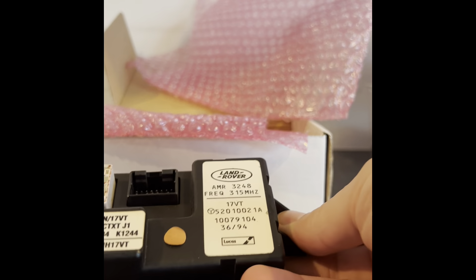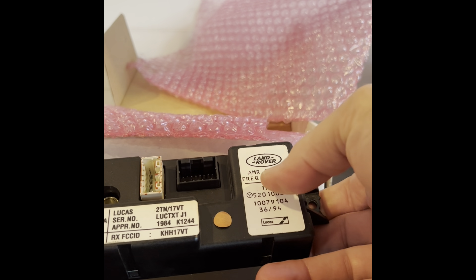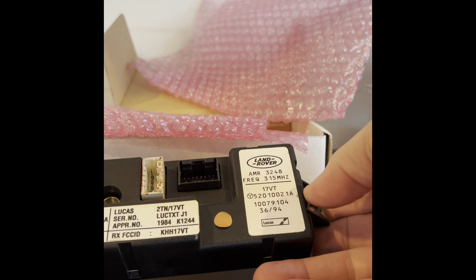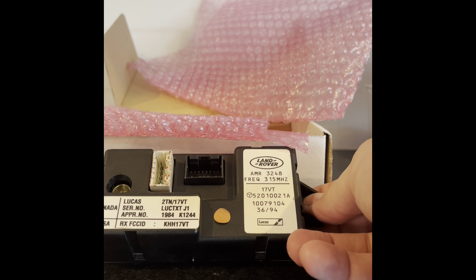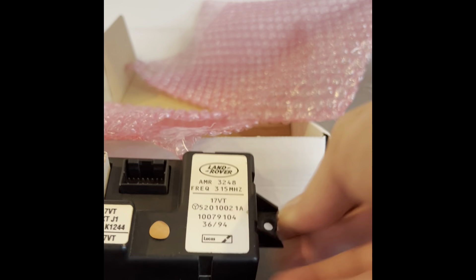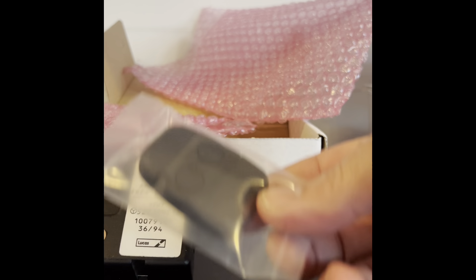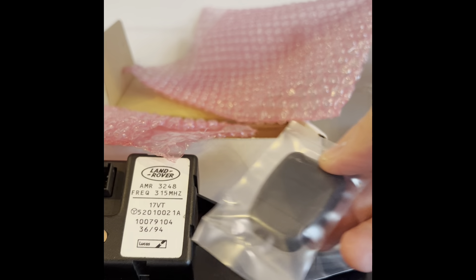What he has to do is reprogram the controller — this piece here. I took it out of my car from the passenger dash area. This one is 315 megahertz, which is what I sent him, and he reprogrammed it to a different frequency and sent me the new key fobs. Once I get this back in the car, which I'm doing right now, I should have fully functional door locks.